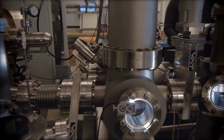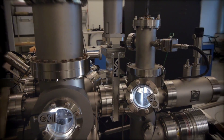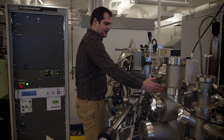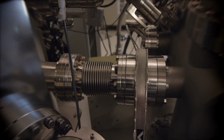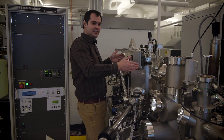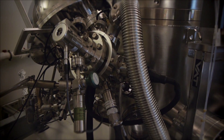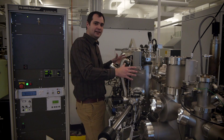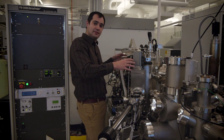Our system is comprised of sections which we can isolate as different parts. Here we have isolated the chamber using these gate valves, which separate our chambers so we can maintain different pressures. This is our main chamber and we always try to keep it in the best ultra-high vacuum conditions that we can, aiming for base pressures of 1 times 10 to the minus 10 millibar.